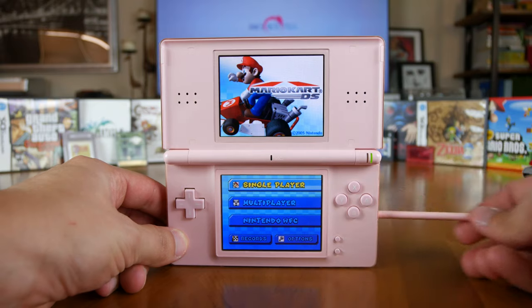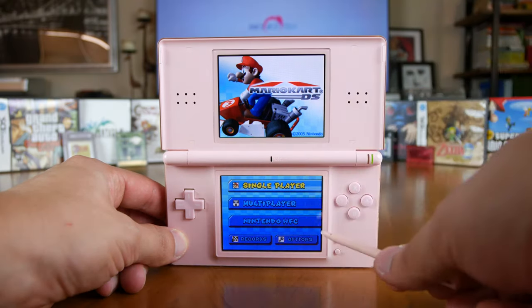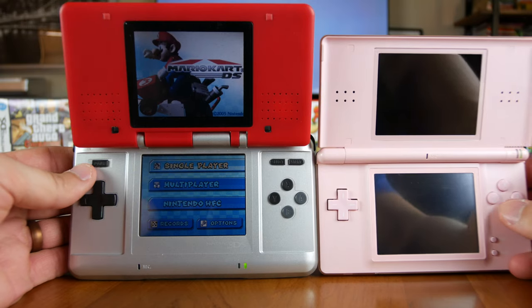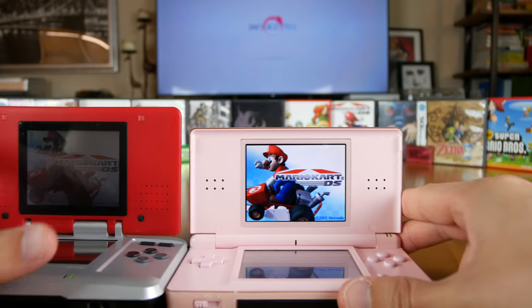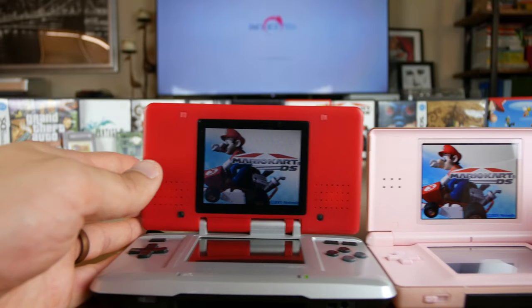Regarding the screens, both of them on the DS Lite are 3-inch transmissive TFT LCDs with 256x192 resolution and 110 pixels per inch. Even with the overall size reduction from the original DS, the screen sizes haven't changed. Both screens have four different levels of brightness, while the original DS only had two. The screens get very bright and are much brighter than the original DS, and since they're now backlit, colors pop more as well.